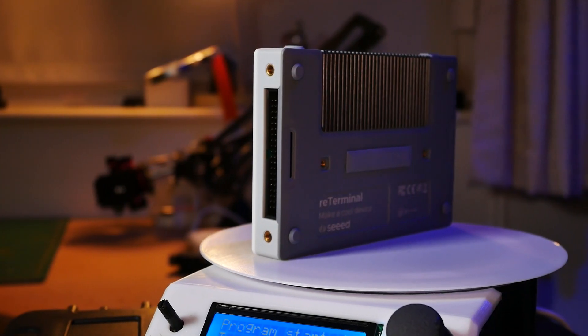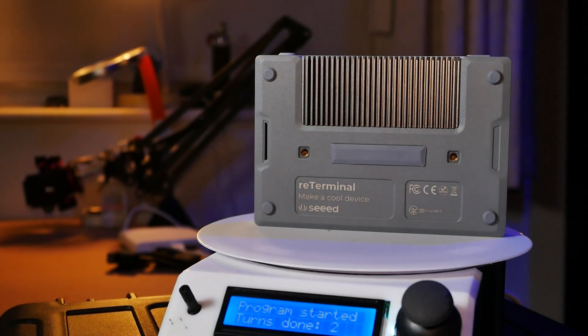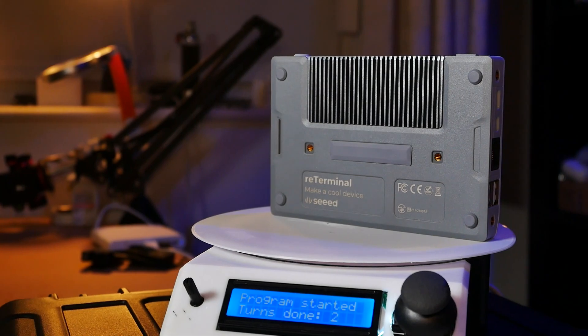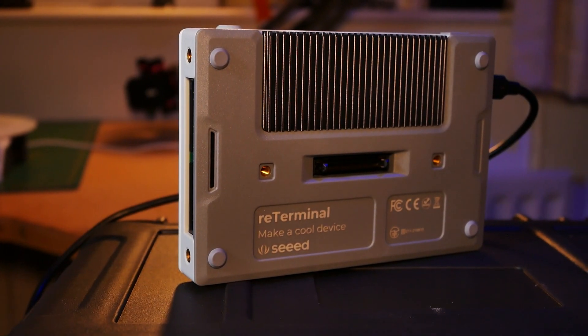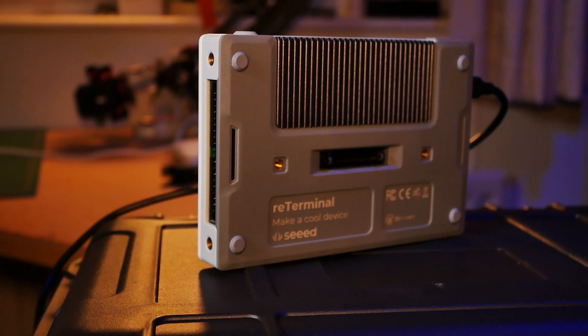If you flip the terminal, you'll notice the high-speed interface — a custom connector that connects directly to the PCIe slot. The device is covered in mounting slots, including 10 different mounting positions with M4 screws and a 1/4-inch adapter at the bottom to mount it on a tripod. Inside you'll find Compute Module 4 with 4 GB of RAM supported by 32 GB of eMMC storage.